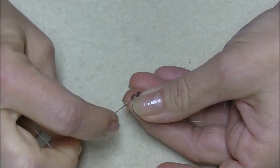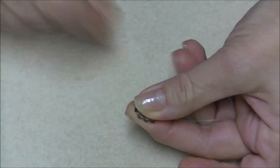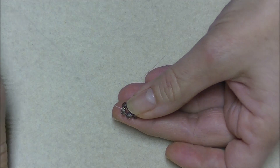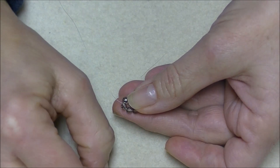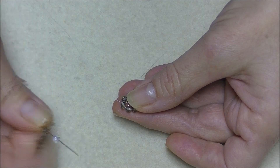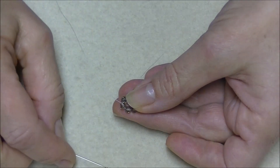Now I'm going to go about four beads away from my tail — this is where I'll start my next step. I'm going to pick up onto my needle another either 3 or 4mm round in your first color, and then a 4mm round in the second color, and then a 3 or 4mm round in your first color again.